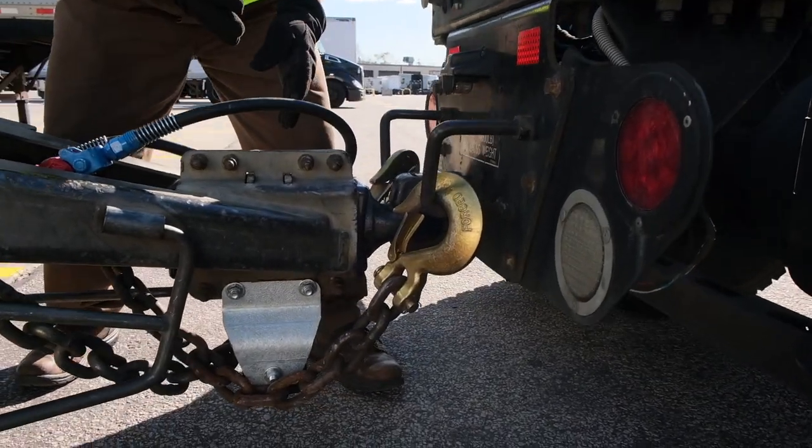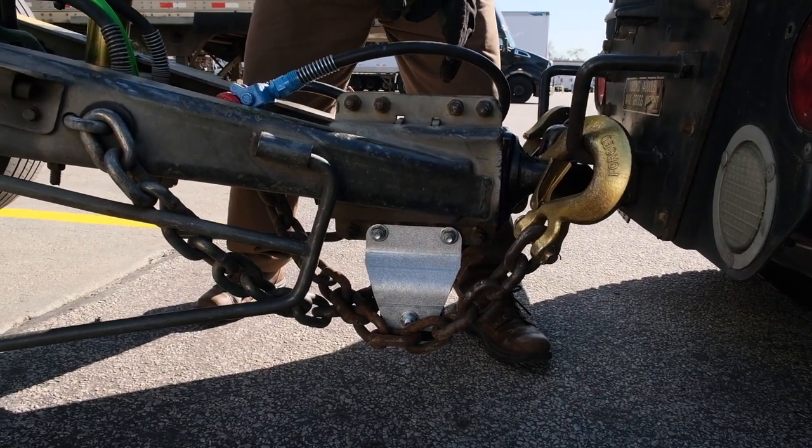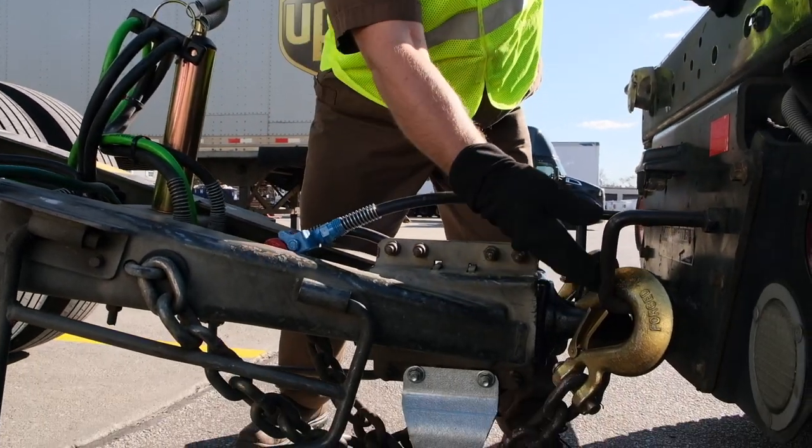The reason for the criss-cross is so the chains act as a cradle if the dolly came off the pinnel for some reason — it rests on top of the chains and keeps it from dragging the ground. The clips face up to prevent any debris from kicking up and knocking a clip off the loop.